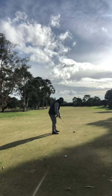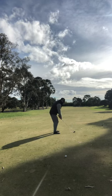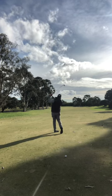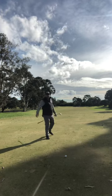So: grip down the club an inch or two inches, ball back two inches, open up the stance, and swing it. It runs down and tumbles on.